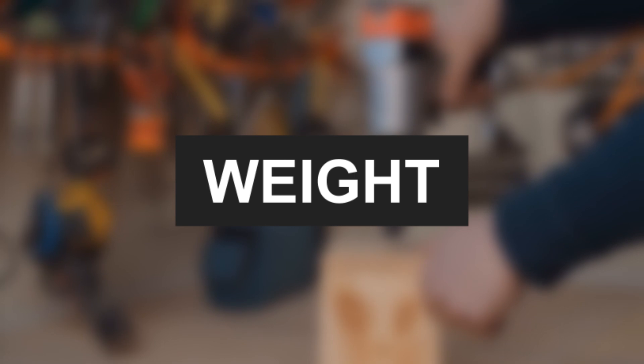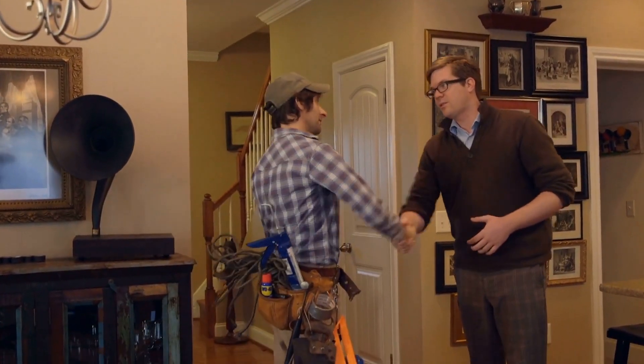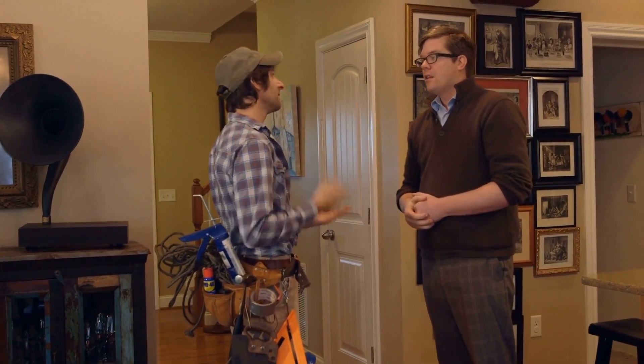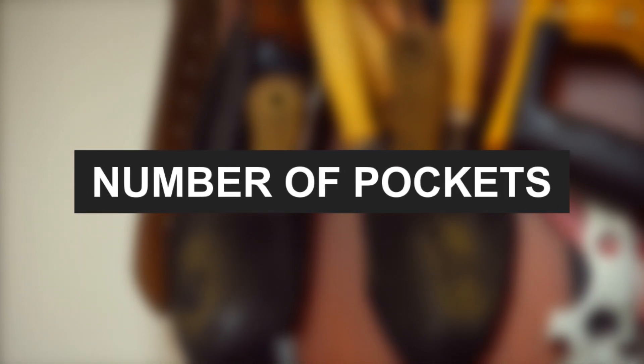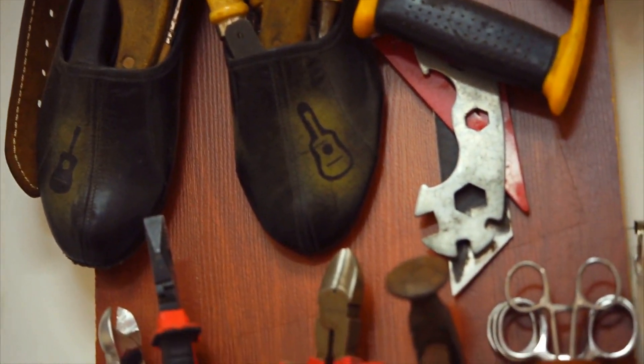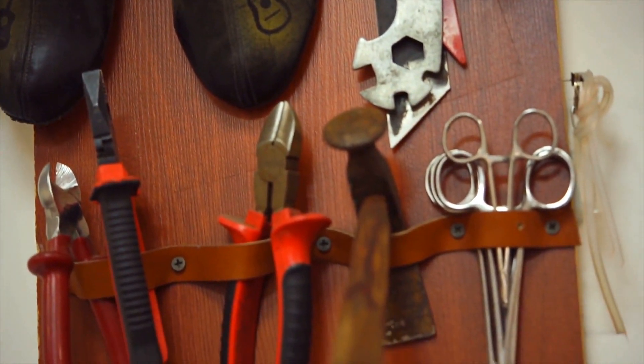Regarding Weight, the tool belt should be lightweight yet sturdy enough to carry the weight of your tools without burdening you. Also consider the Number of Pockets you need based on your workload — too many or too few can affect the belt's utility and balance.